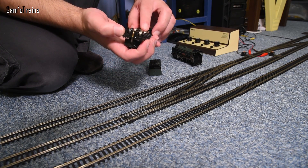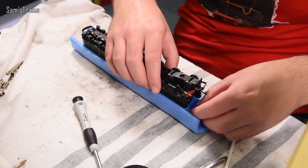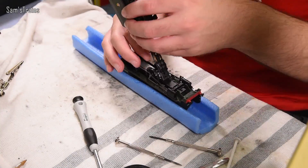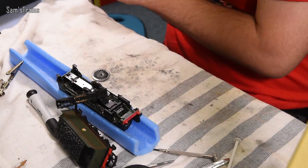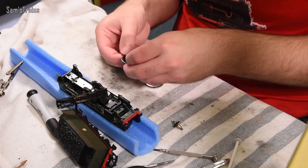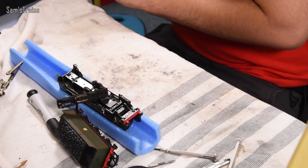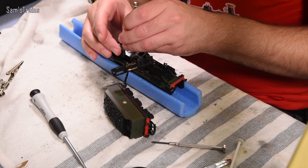We need to get the Hornby Railroad version again. I'm going to start by doing my modifications to that. What I'm planning to do here is exactly the opposite of what I did in the traction tire video — instead of replacing rubber-tired wheels with plain ones, here I'm going to be replacing the rear driving wheels, which don't have traction tires from the factory, with wheels that do have traction tires, so that every wheel on the loco is driven.